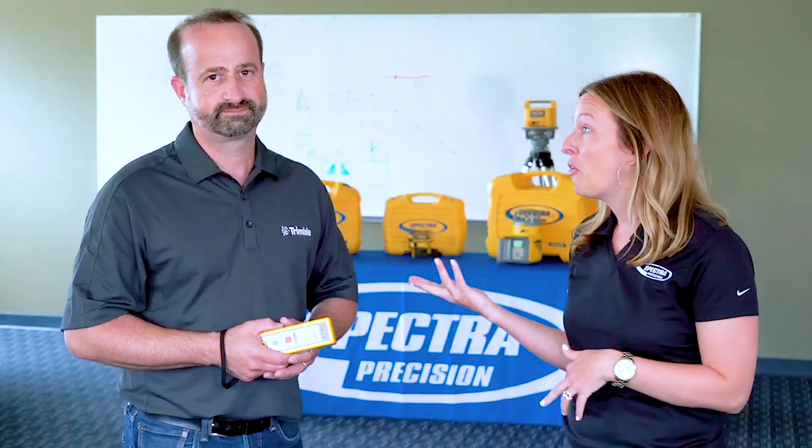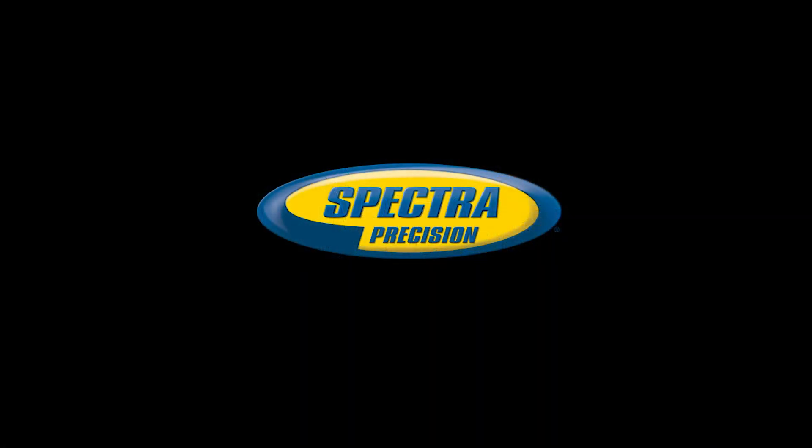Well there you have it — two products that you might not typically think about, but if you do, they'll save you lots of headaches. Thank you Roland for coming on today and sharing about the ST805 and the laser remote app.